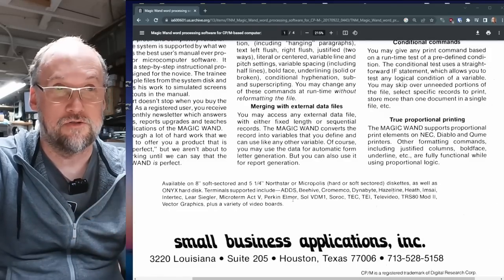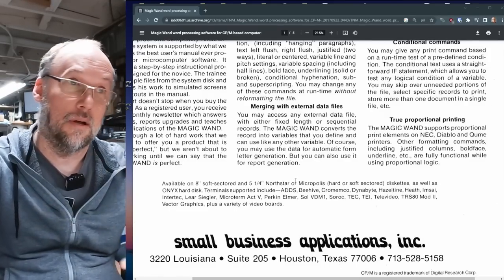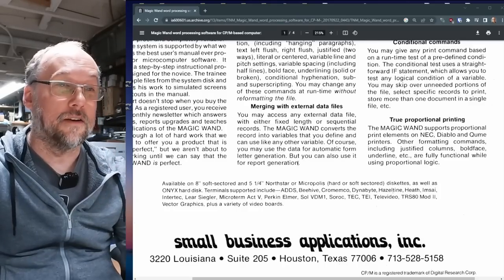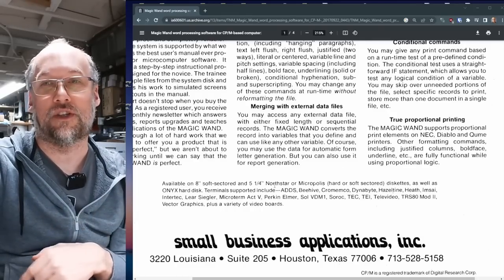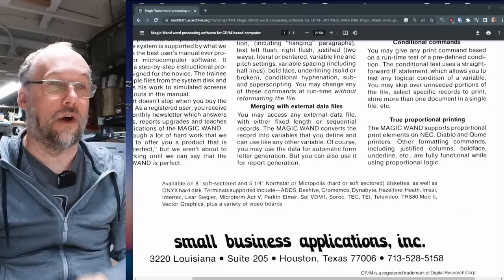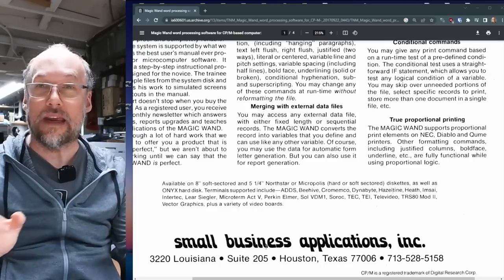Available on 8-inch soft-sectored and 5¼-inch North Star or Micropolis hard-sectored or soft-sectored disk. The Micropolis drives were 100 tracks per inch, so you needed a special disk format. The North Star used hard-sector 5¼-inch disks, which meant you needed special disks with many index holes for it to work at all. That was an S-100 bus computer — had a wood case, looks really cool. I'd love to get one of those one day.